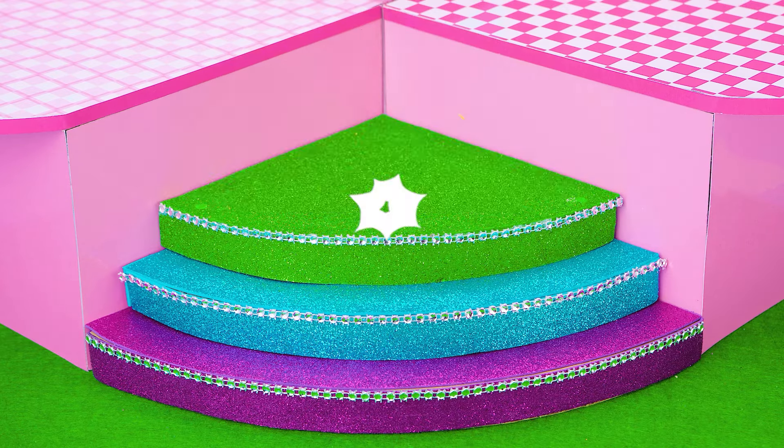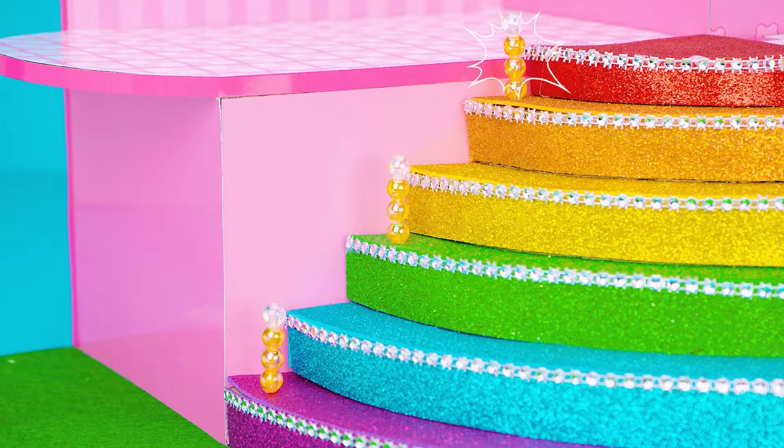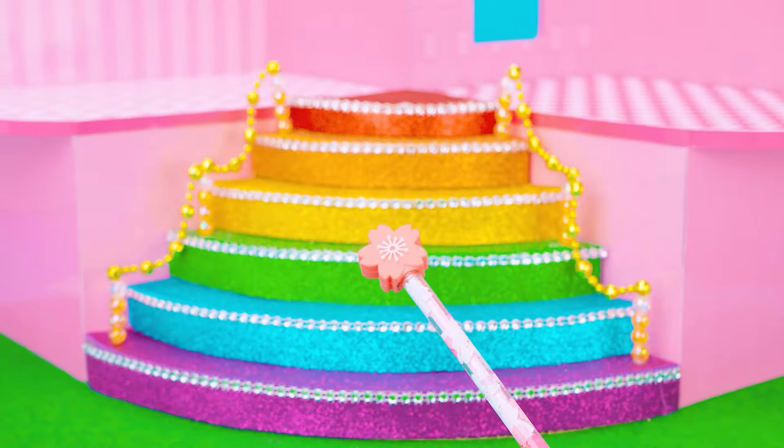I will make a rainbow staircase to go up and down! Sparkling gem and border to make a gorgeous stair!